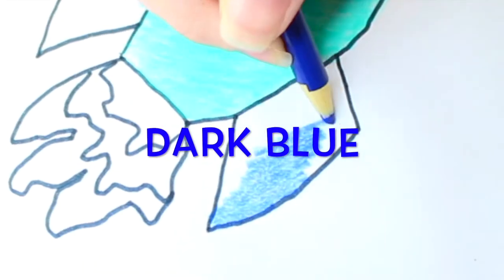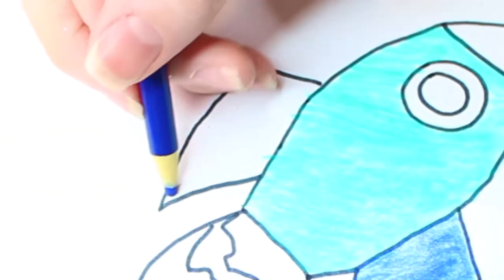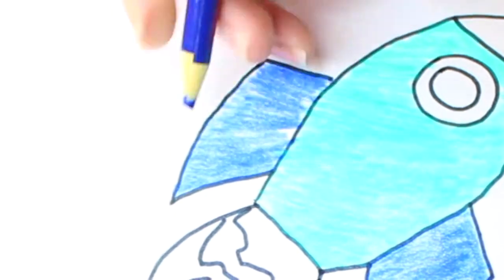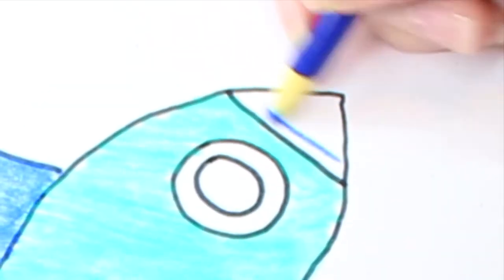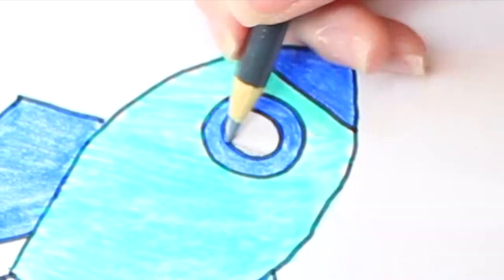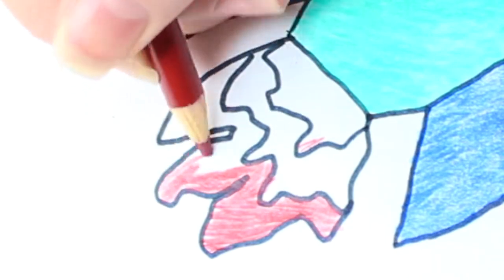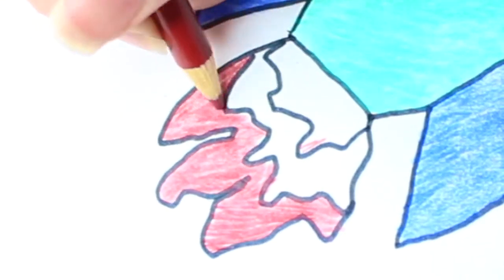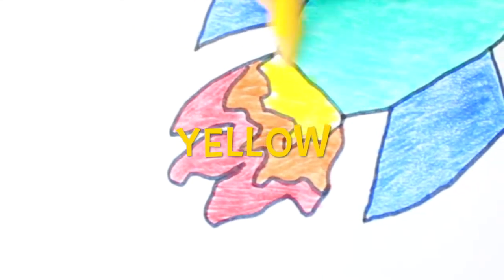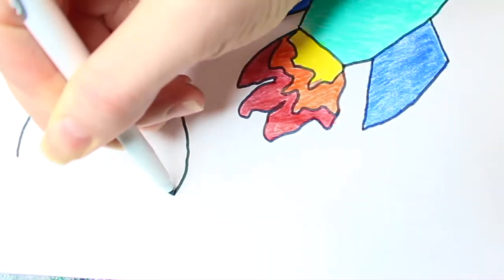Dark blue! Red! Orange! Yellow! Now I'm going to draw planets and stars!